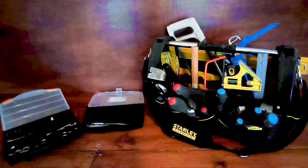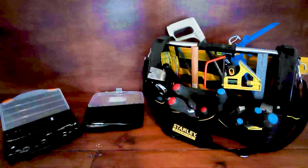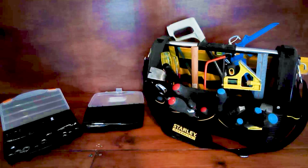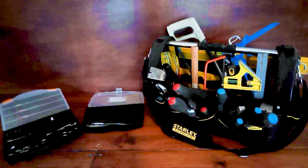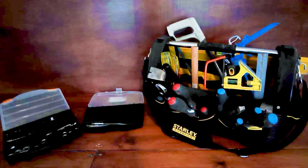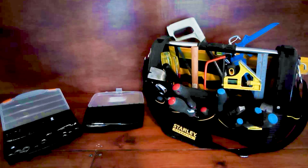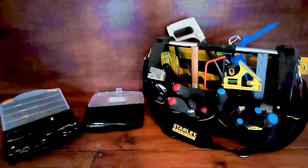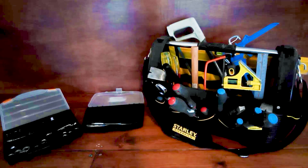The first important thing is storage. Most of us buy tools haphazardly, usually as and when we need them on different projects, and it doesn't take long to realize you need something to store them in. I have a tool bag tote and a couple of little trays to organize my small bits in, such as my socket sets, my drill bits, etc. You can also buy boxes in all different shapes and sizes.